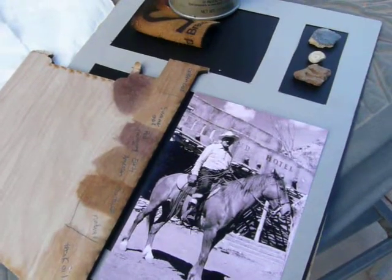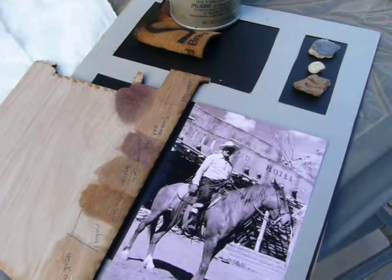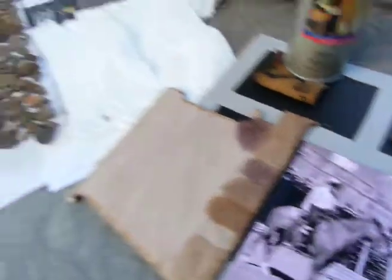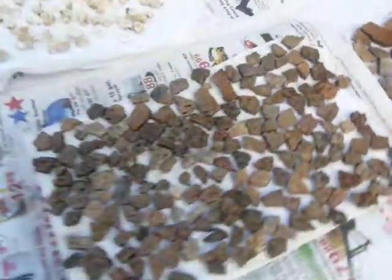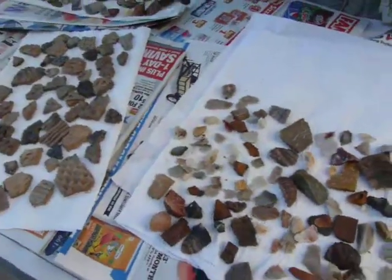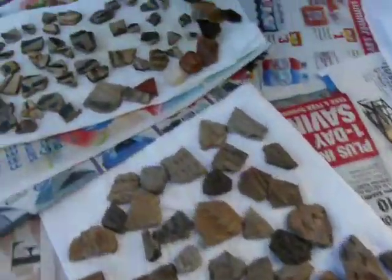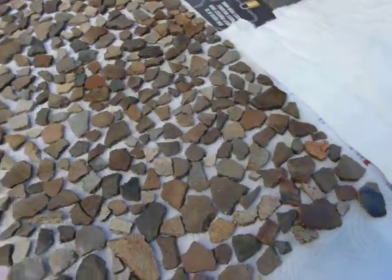I want to show you this project I'm working on for a family reunion. My grandfather has a ranch. I went down to that ranch a few years back and dug up pottery — there was a Native American pottery dump on the property. They had it excavated before they could build. I guess somebody had already raided most everything, but this was just in the pottery dump.